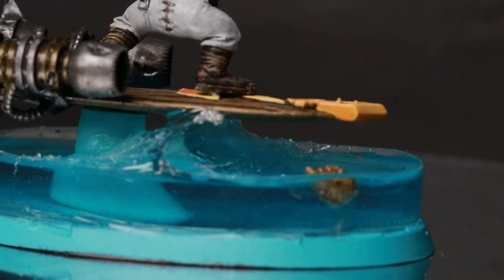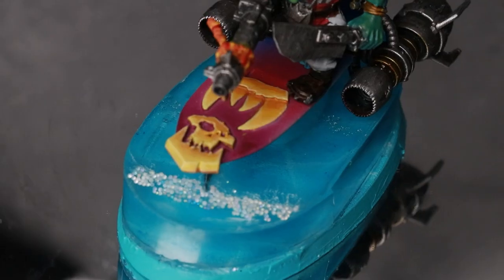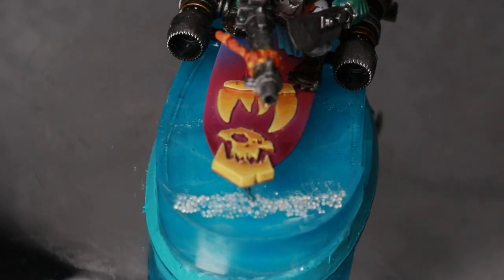In terms of how I did it, I'll leave that for a future video — you'll have to come back for that one. All I'll say for now is that I'm really happy with how the models came out. That's pretty much exactly what I had in my mind's eye, and I cannot wait for them to be shot off the board in turn one by a new hammerhead.